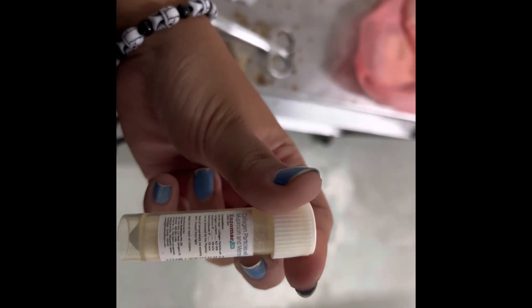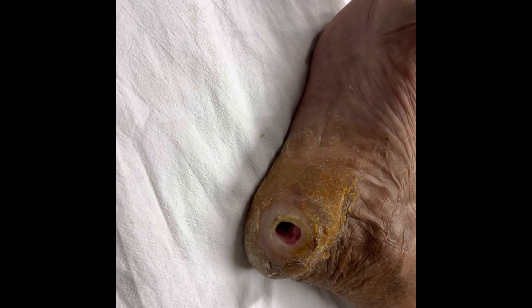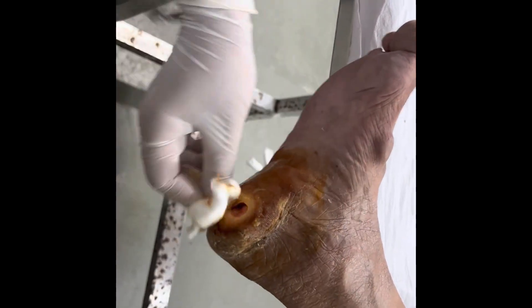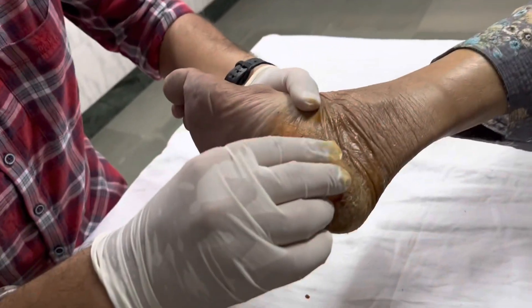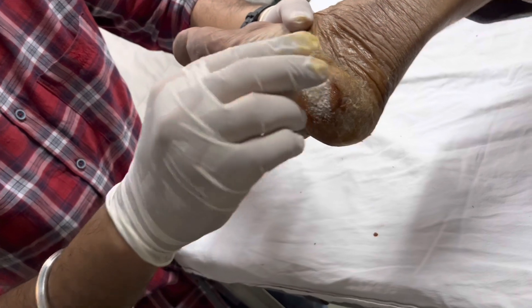And then we have a new patient who had an ulcer on the floor. We were giving him these medicines — collagen and some other drugs. And this is the ulcer, as you can see. We are going to fill it inside after cleaning it properly with the betadine. And after cleaning it, we are going to add collagen. This is going to help in healing.